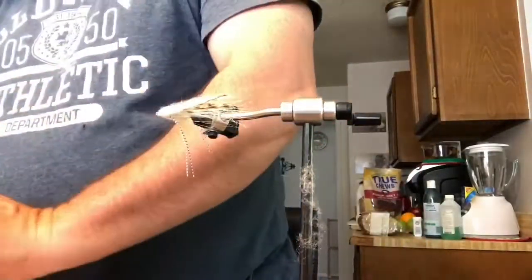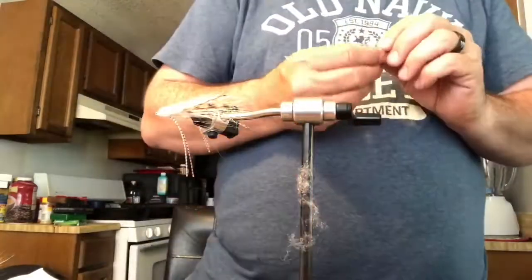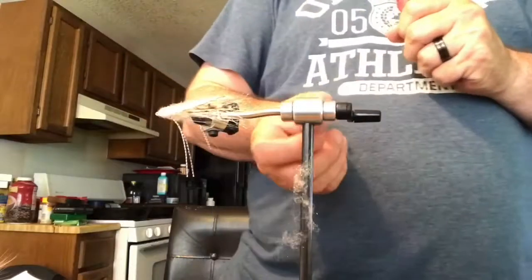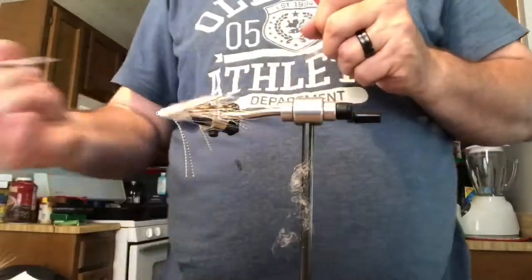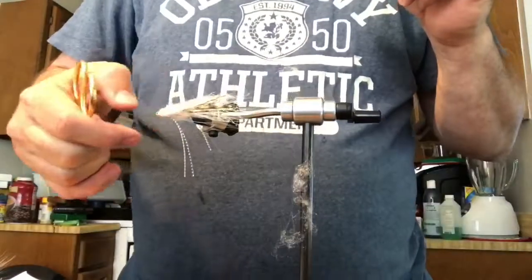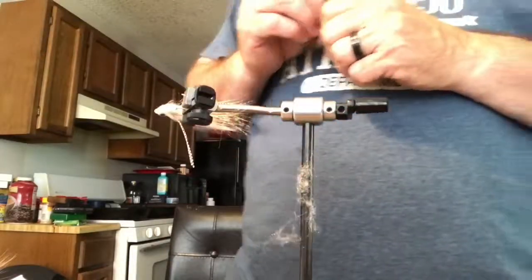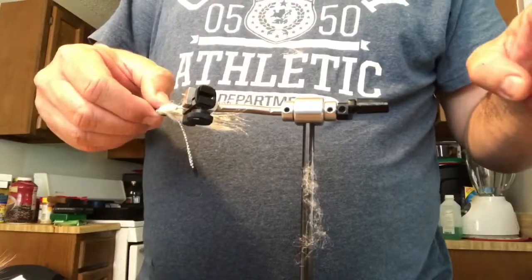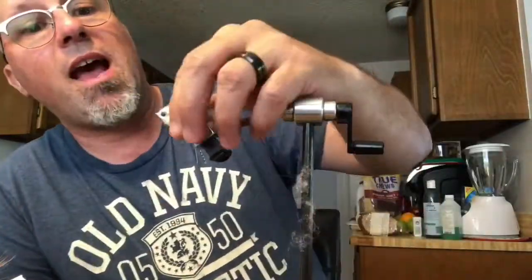Now we're going to put the eyes on it. I've got some quarter-inch chartreuse eyes. I added some details to the fly. Flip it over, put the other eye on — and the fly's almost complete. I put some bug UV finish stuff on the head to give a little extra support for those eyes and keep them glued down.